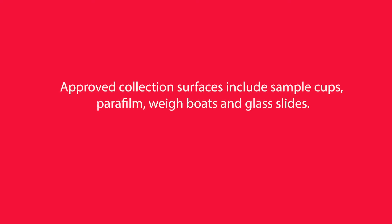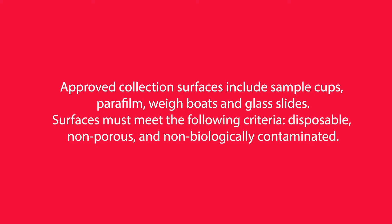Approved collection surfaces include sample cups, parafilm, weigh boats, and glass slides. Surfaces must meet the following criteria: disposable, non-porous, and non-biologically contaminated.